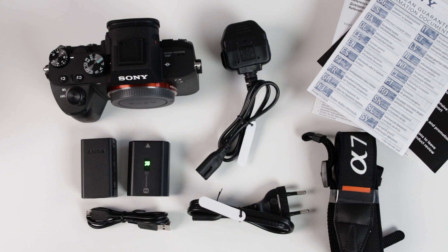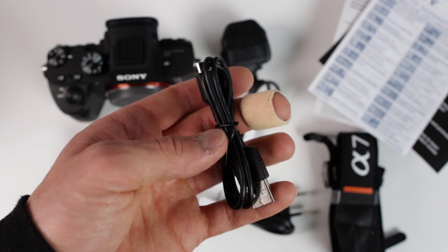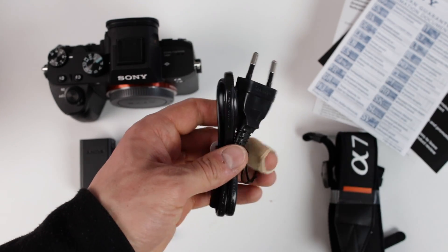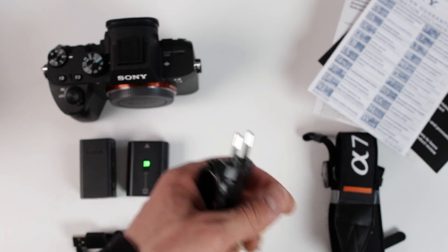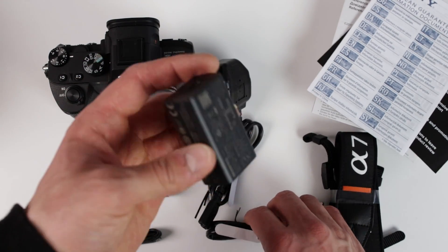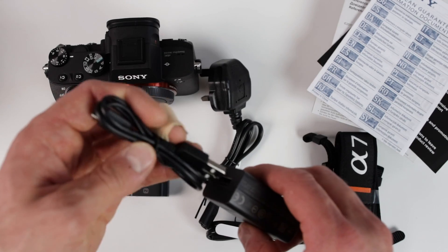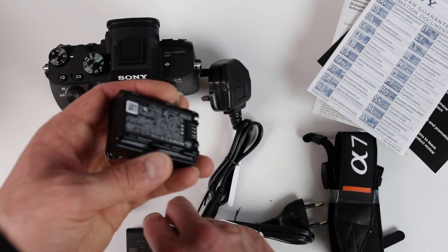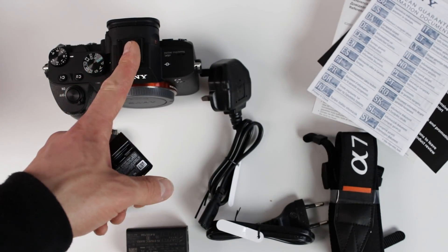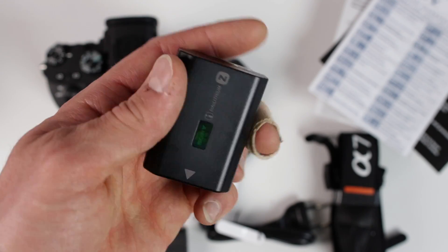That's the content of this package. Starting in the lower left corner with the micro USB cable — you probably have tons of them at home already. Then two AC adapters: one for Europe, and if you're in the United States you get a different plug; that one is for the United Kingdom. Either one of them connects to the adapter, and with the micro USB cable you can charge the NP-FZ100 battery inside the camera via the micro USB port.